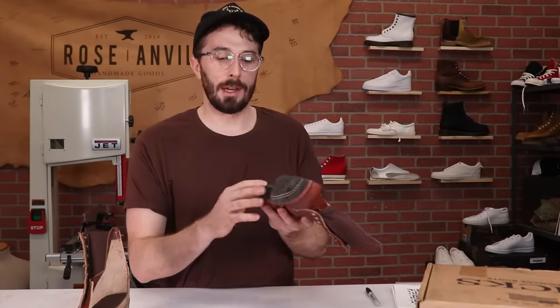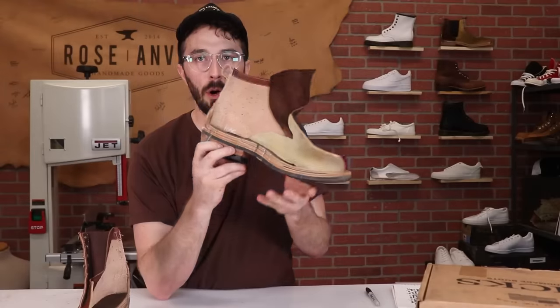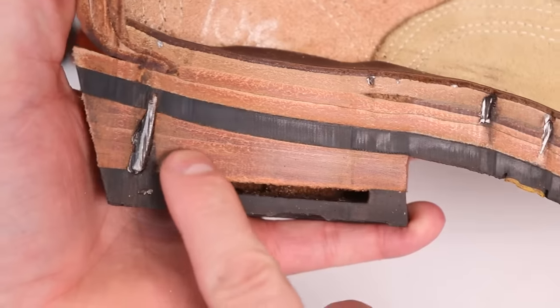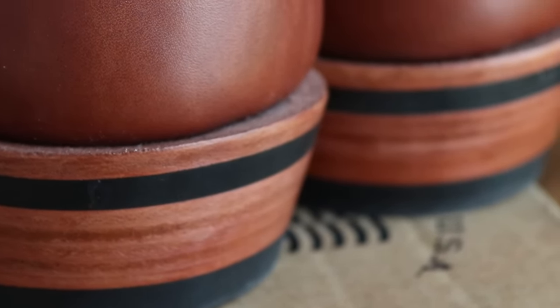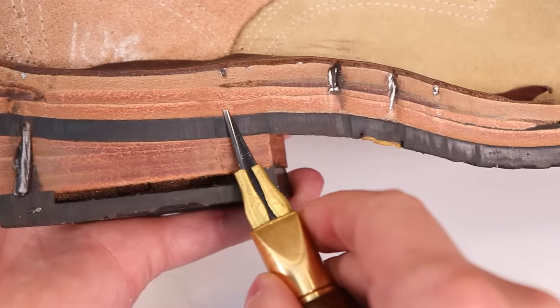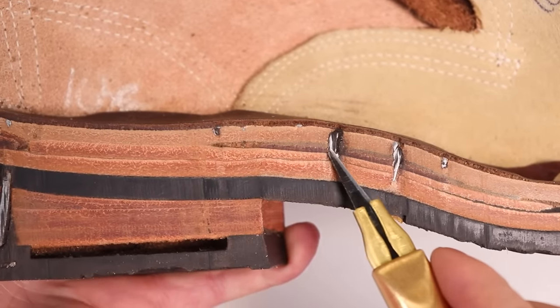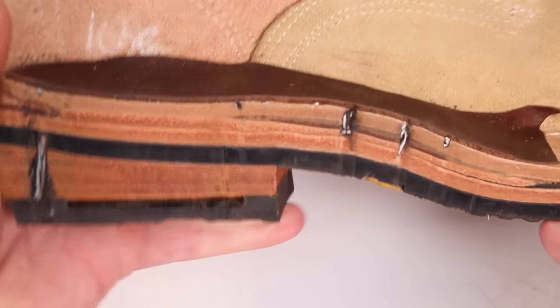Starting with the heel and the outsole: these are a Vibram V-Bar outsole and the heel is also Vibram. Then you've got the oak bark tan leather heel stack — I wish you could feel this in person because it feels like wood. Most people think the heel is all wood because it's such hard leather. Oak bark tan leather is also a vegetable tan leather but a different process that makes it a lot harder and stronger. Moving up: oak bark tan midsole, leather shank, a little wedge of arch support, leather insole, and a chrome tan leather sock liner.